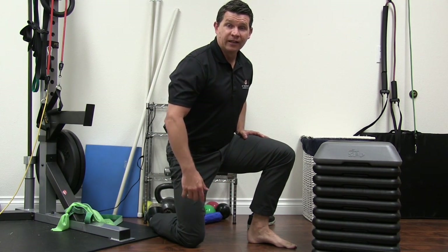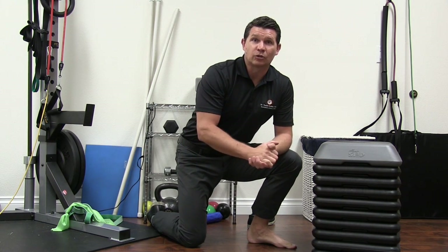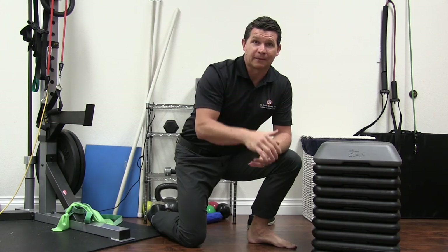So that's ankle dorsiflexion. Next time we're going to come in and start some correctives — some exercises we can do to correct that ankle dorsiflexion problem. This is Dr. T. I hope this helps. We'll see you next time.